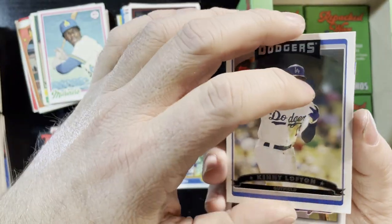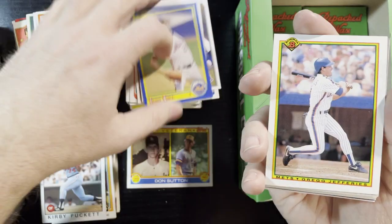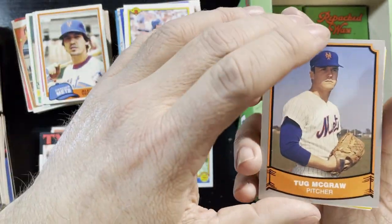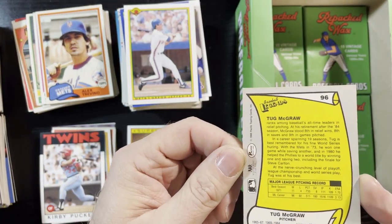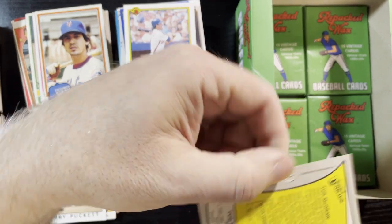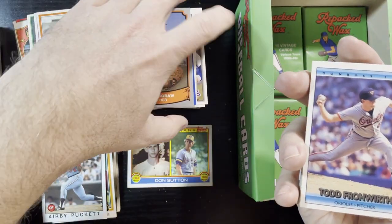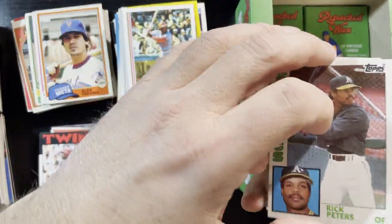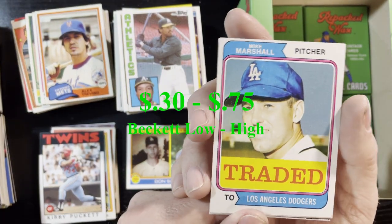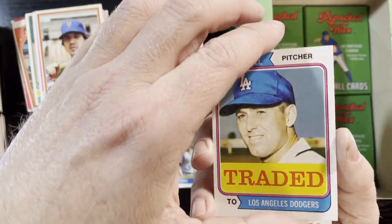Alex Trevino of the Mets, 1981. Tug McGraw — what kind of card is that? Baseball Legends, 1988 Pacific — one of those oddball ones, very nice. Another 1974 Traded card, this one of Mike Marshall traded to the Dodgers. Those 74 Tradeds — this one's in decent shape, we'll take that. Royals leaders from 86. Andres Galarraga — very nice! The Rockies, bat busted there — very interesting busted bat. That's Pinnacle.